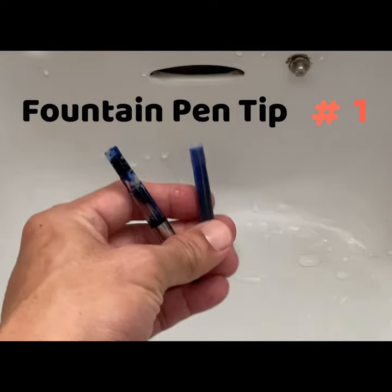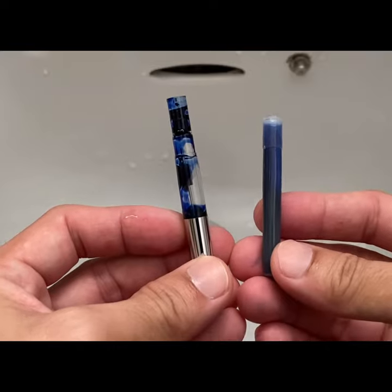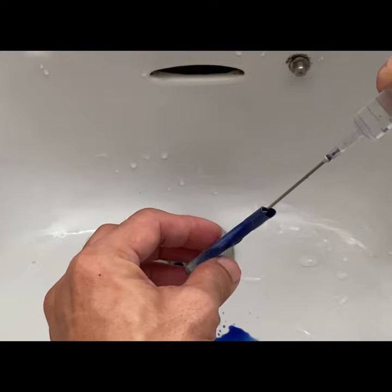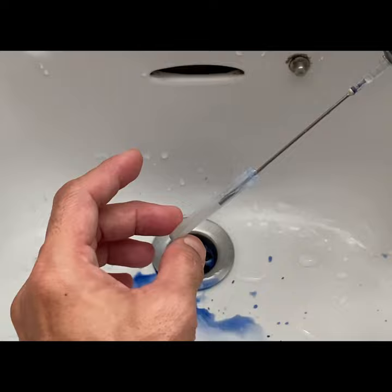Tip number one for fountain pens: to quickly clean out your cartridges or converters, use a needle syringe like this. Simply insert your needle syringe into your cartridge, squeeze and rinse out with clean water. In one pass, your cartridge will be clean.